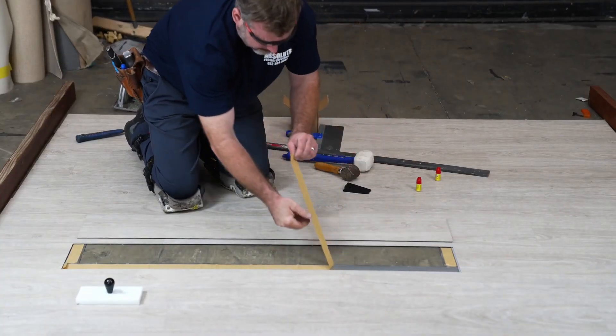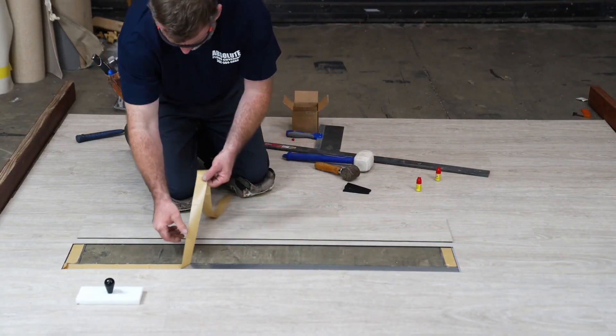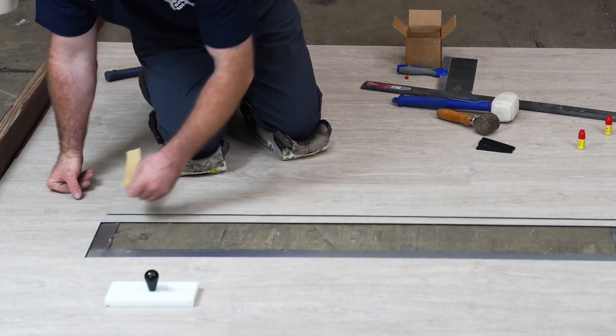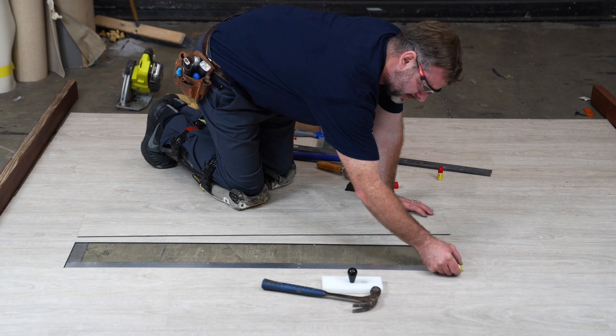Gently remove the other half of the tape backing, exposing the adhesive side that will create a firm connection. Add the superglue to ensure a secure fit.